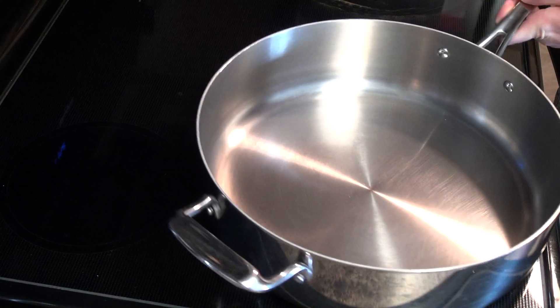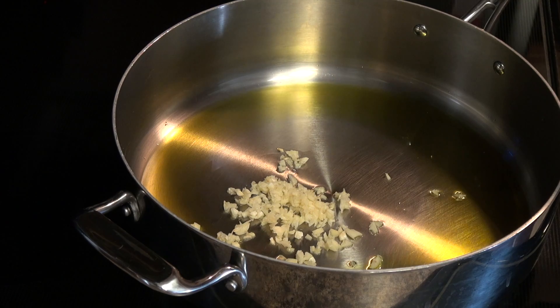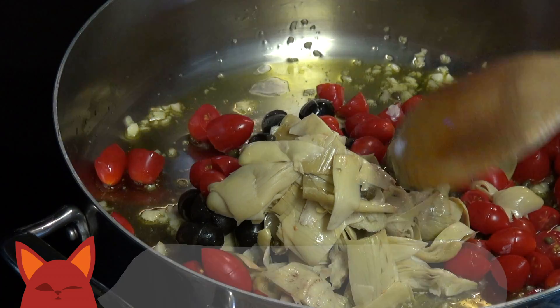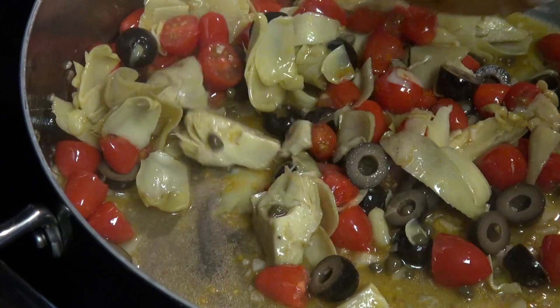Grab a large pan and set it to medium-high heat. Drizzle in some olive oil. First thing in is our garlic, which we'll sauté for about a minute. Next goes in the olives, artichokes, capers, and tomatoes. Cook that together for about 10 minutes, allowing the juices to flow out from our veggies and form a sauce-like mixture.